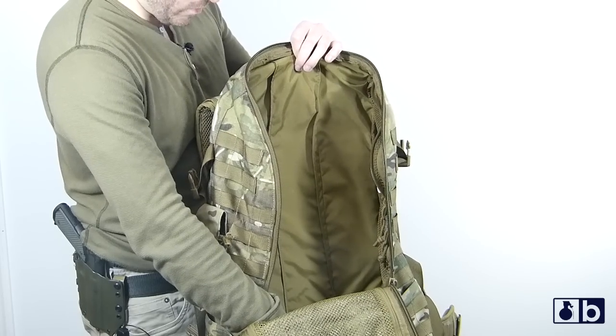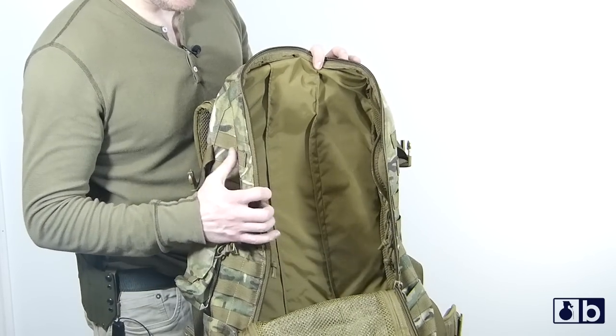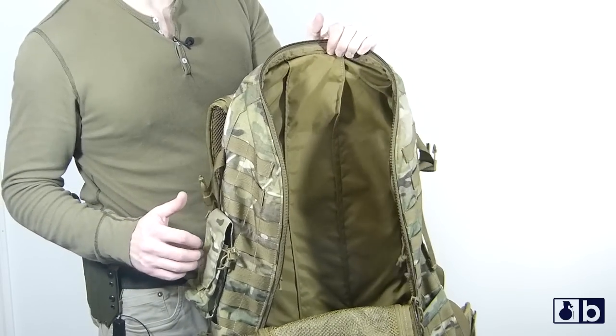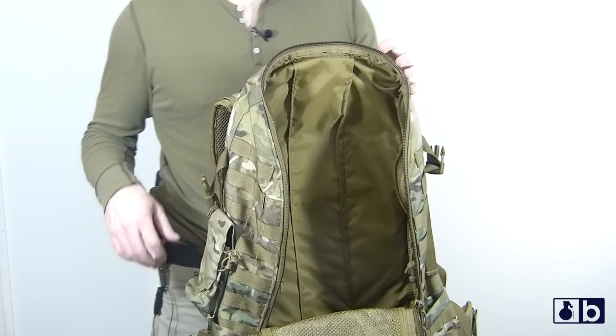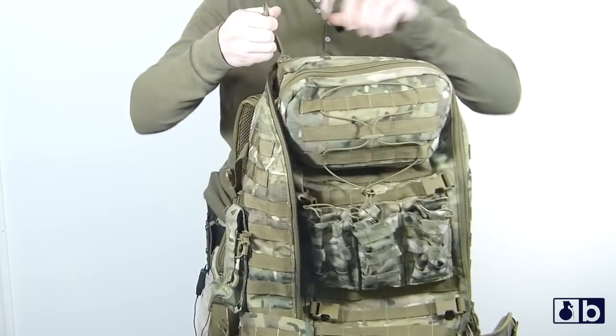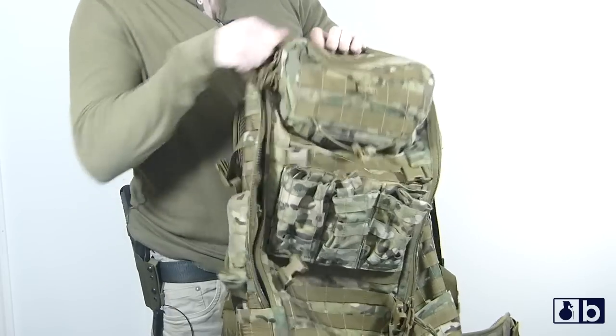On the inside towards the back, you can see that's where the hydration slot is on the flip side — it goes down really far. On the bottom here, it's really hardcore — you have that 1000D Cordura pretty much throughout this whole pack. It's really strong and it doesn't seem very heavy, which is something I like.